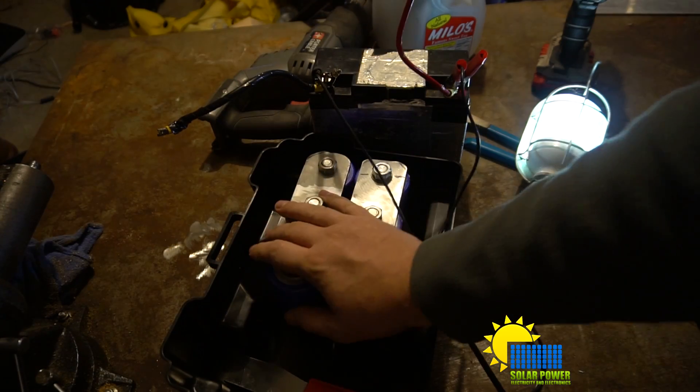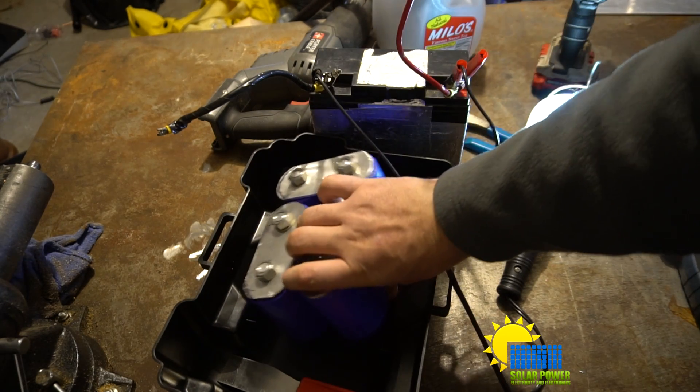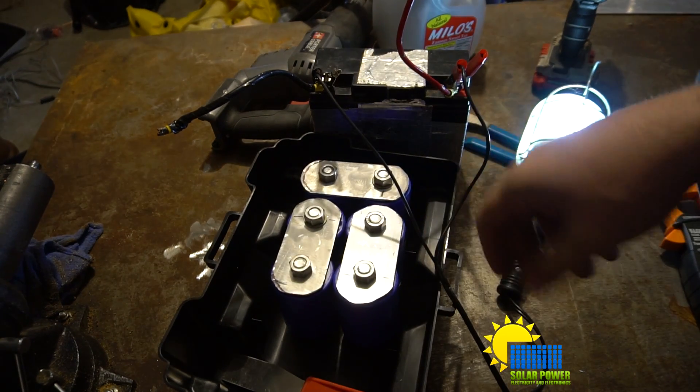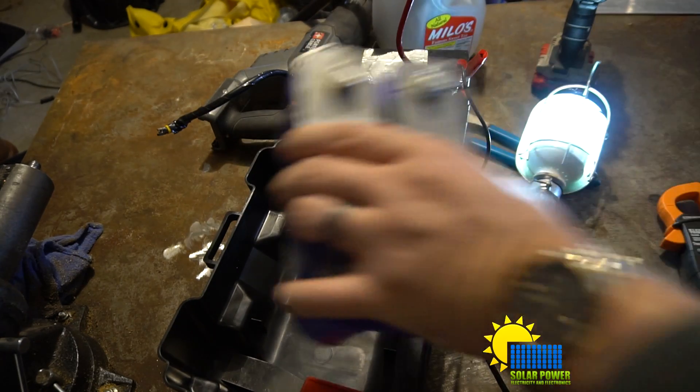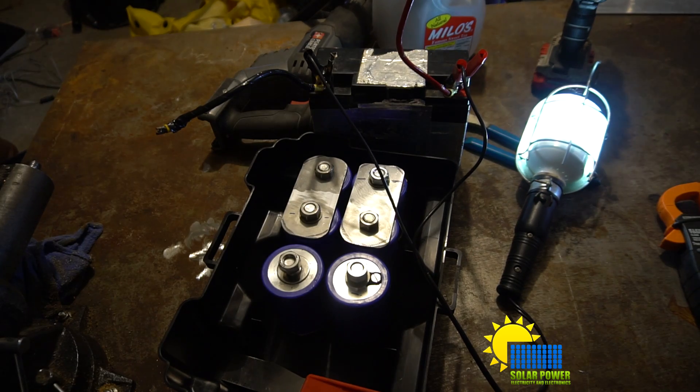Ladies and gentlemen, I've put the capacitor together and here it is, in all its fame and glory — the super capacitor. I have tested this in a car and it does start the car. I will show and demonstrate how that works.